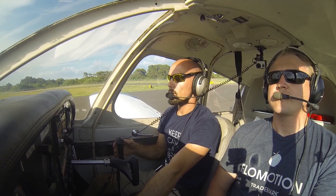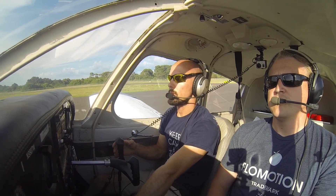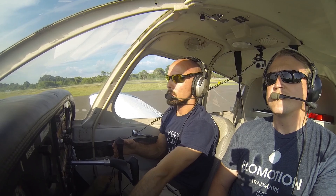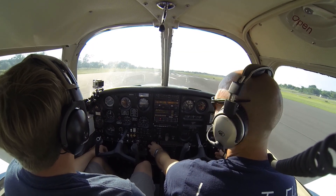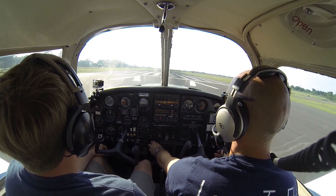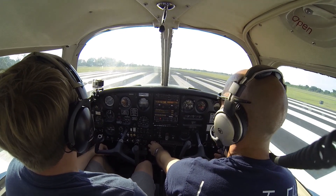We'll go ahead and slowly bring in full power. Power is set to full, gauges are in the green — RPM, oil pressure — everything looks good. Airspeed's alive. We're looking for 60 miles per hour to rotate and 85 on climb out.